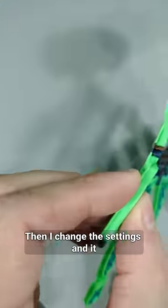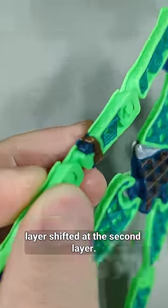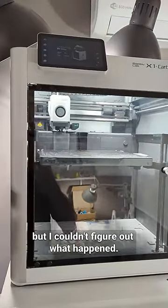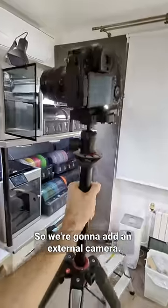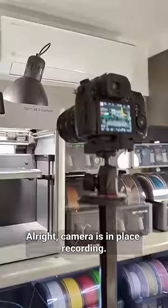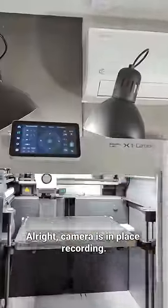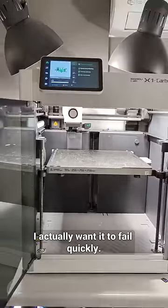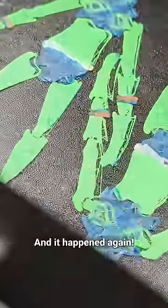I changed the settings and it layer shifted at the second layer. I checked the IP camera which records the printing all the time, but I couldn't figure out what happened. So we're going to add an external camera. Camera is in place, recording — let's try again. It's the first time where I actually wanted to fail quickly, and it happened again.